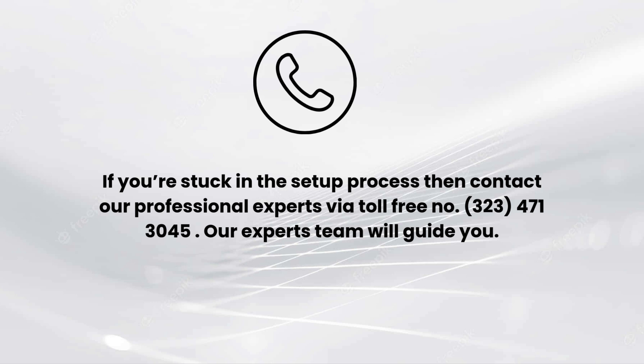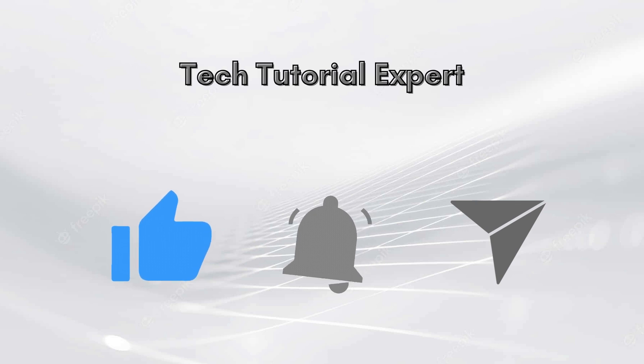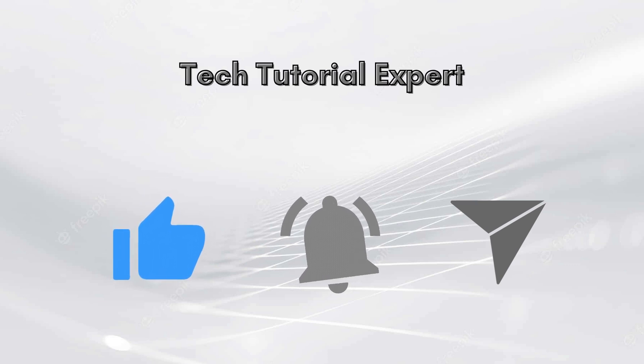I hope you liked this video. If you encounter any issues related to the setup process, comment down in the comment section and we will make a full video on it. You can also contact our professional experts at 323-471-3045. Our expert team will guide you. Thank you so much for watching, and don't forget to like this video and subscribe to our YouTube channel, Tech Tutorial Expert.